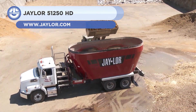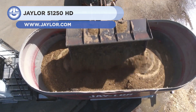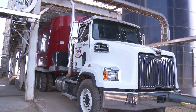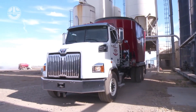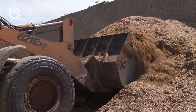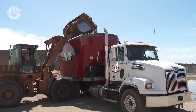First up, we have the J-Lore 51-250HD. It is an industrial ration mixer that can mix and transport over 1,000 cubic feet of total mixed ration. The machine features a sturdy walking tandem, twin tires, and optional hydraulic or pneumatic brakes, making it easy to tow and maneuver. It can easily deal with heavy feedlot rations.